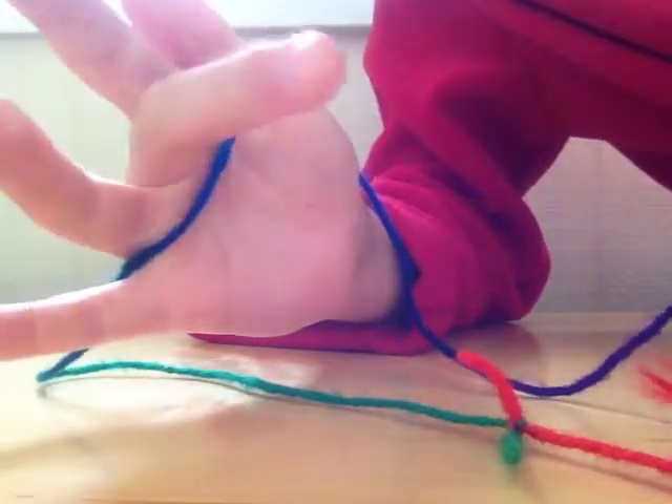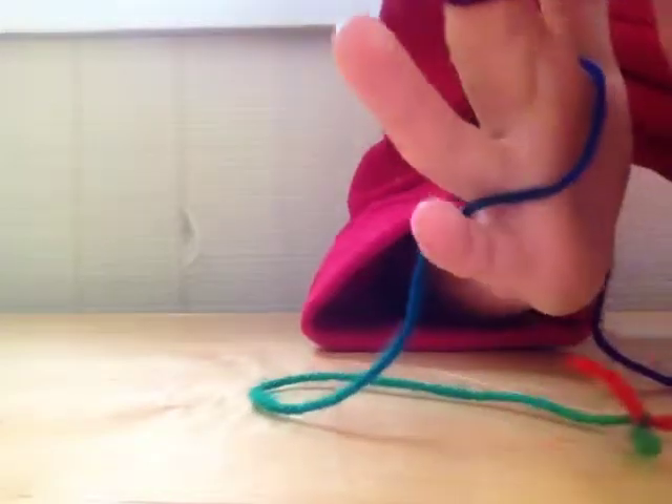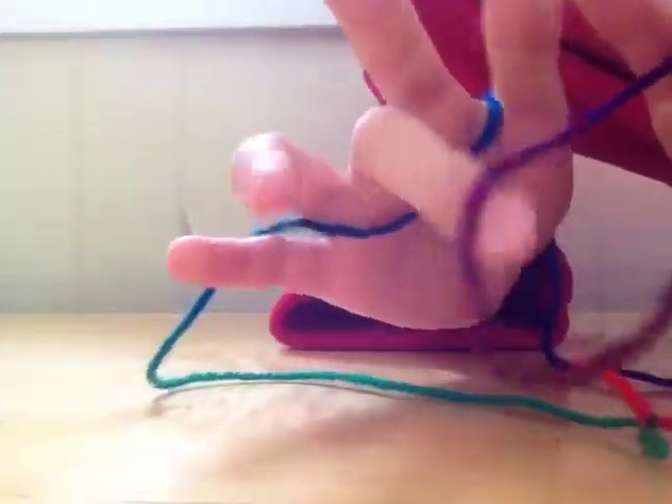Take your right middle finger and go to the left hand and grab that. But before you bring it all the way back, take it like this. Make sure it's low down on your finger and give it a twist. Slide it down and bring it back.